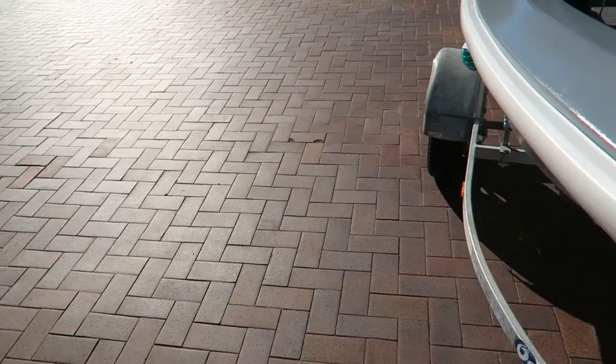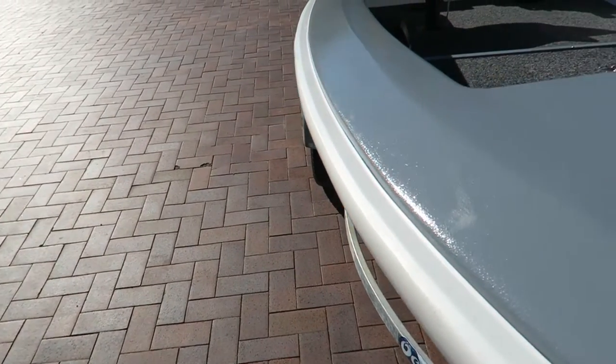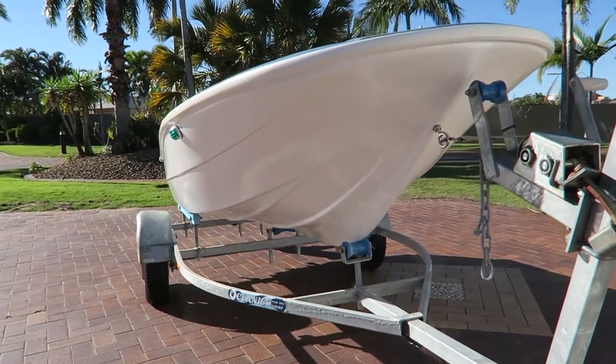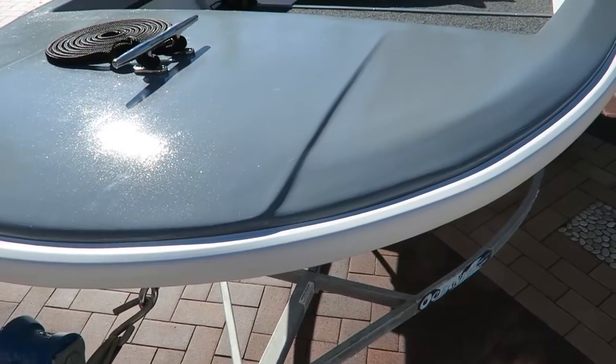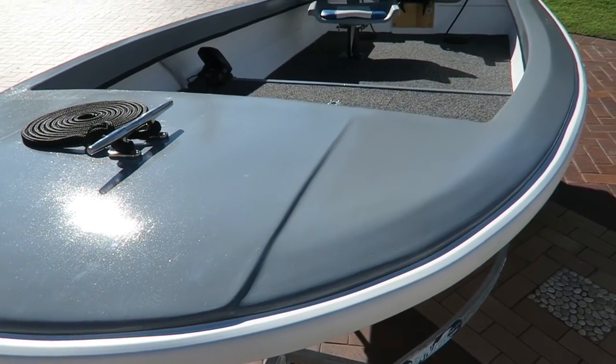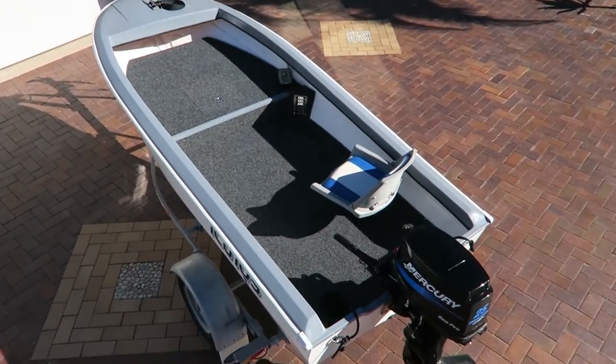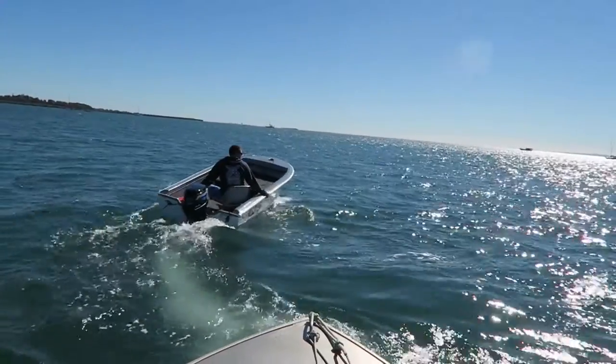If you liked the old boat, it is currently for sale — I have it up on Gumtree and in a few Facebook groups. Someone who watches these videos did see it in one of the Facebook groups and mentioned they'd watched it. So if you are interested and want to buy it, send me a message through any of the channels. I'll make sure I put something in the description. It's a great boat and I'm really proud of it.